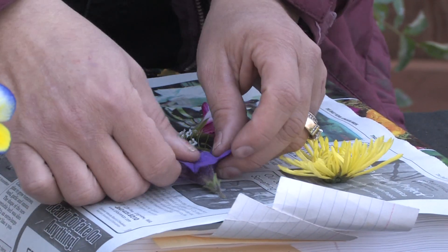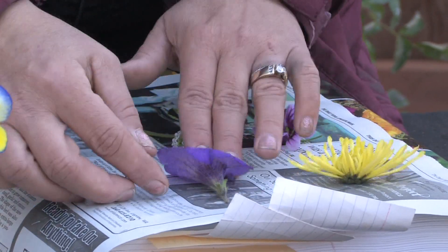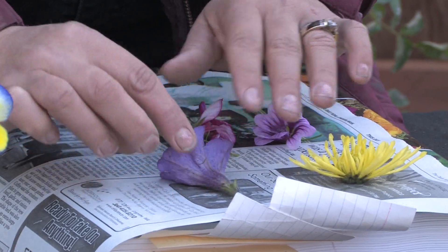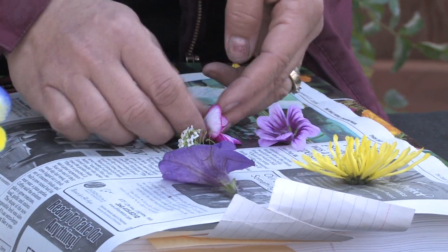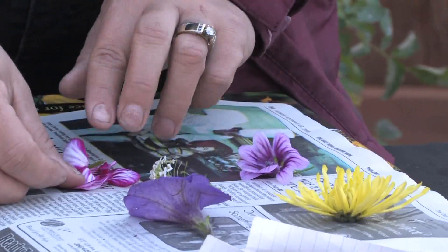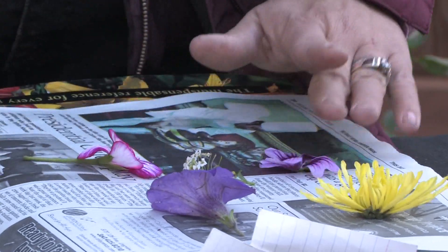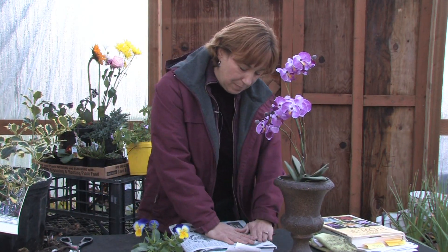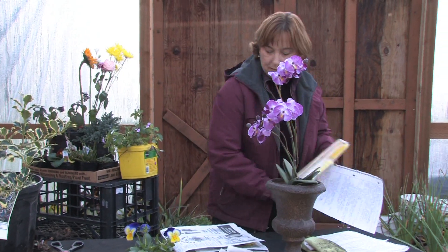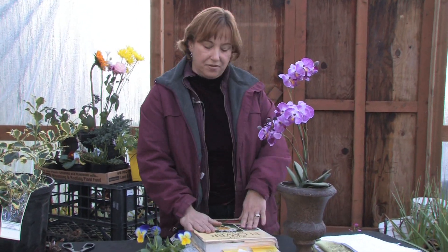A lot of times, even by curling back a flower so that you can see the purple — because if you didn't curl it back it would just look a little more gray. But if you curl it back and press it then you're going to see all the color. The key is to really spread out the flowers so that when they press you get to see them really well. Then just cover them all up with a newspaper and put a heavy book on top of it and leave it for a few days.